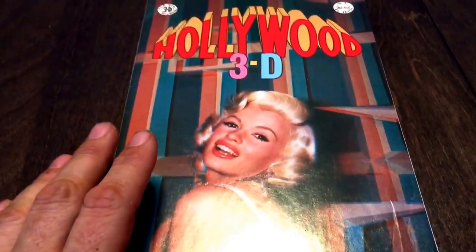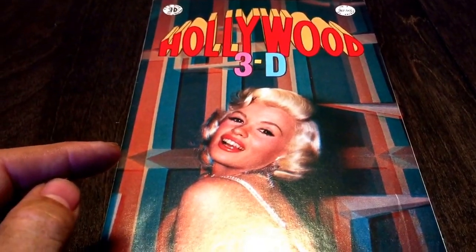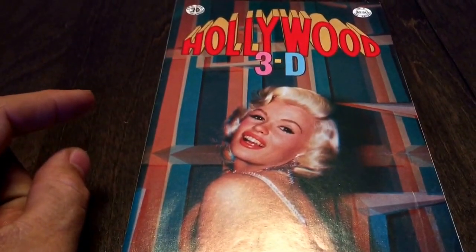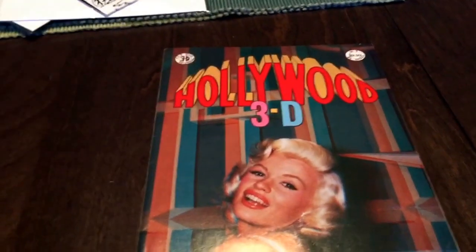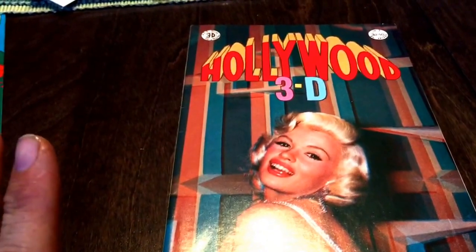This one is one of the more sought-after 3D comics that are out there — this Hollywood 3D. Every time I've seen it, it's been really pricey. This copy wasn't that pricey, especially considering it still had the glasses. I was pretty surprised. Plus with the discount that I got, I think it turned out to be about a dollar a comic.